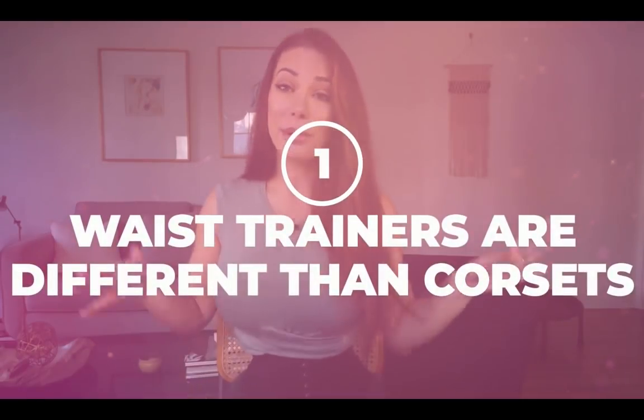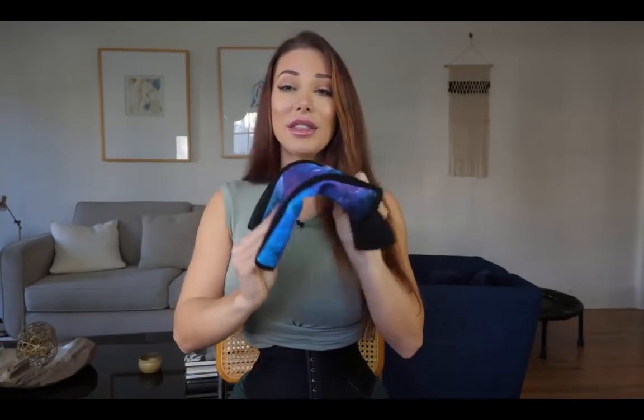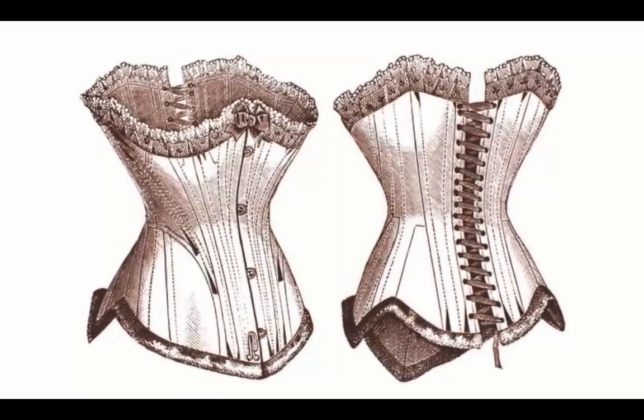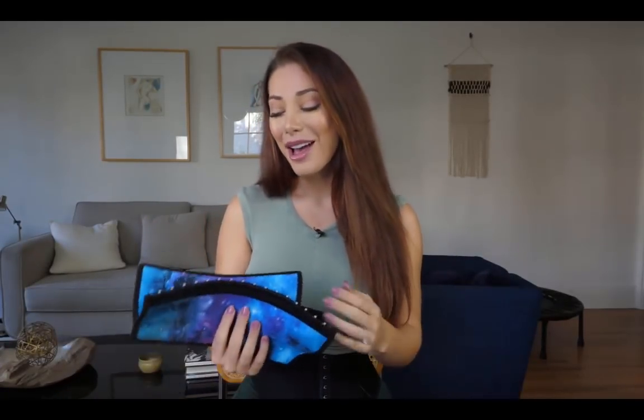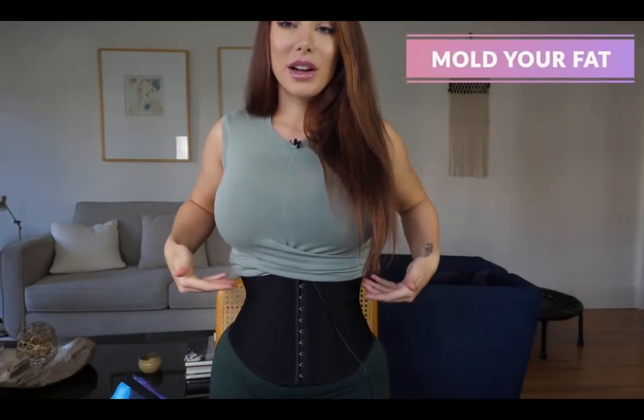First of all, a waist trainer is different than a corset. Both of them are going to shape your body but they work differently. A waist trainer is very pliable and flexible — it doesn't have the same structure as a corset. The bones in a waist trainer are called flexi steel bones, while corsets have steel bones and are much more structured. Because of that, waist training is fairly safe — it's going to mold your fat, dispersing it up and down, rather than shifting your bones.